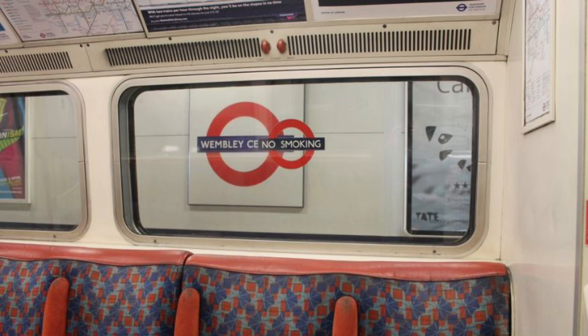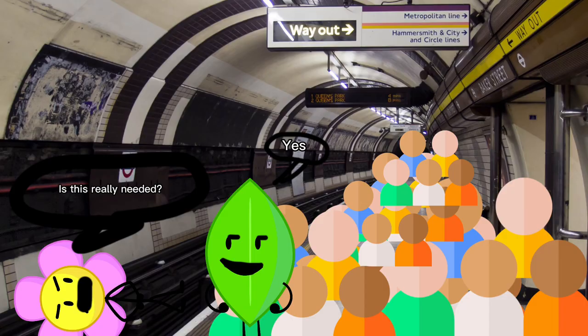This story begins with the Bakerloo Line. Back in the 70s, the Bakerloo had two branches diverging at Baker Street, namely the lines to Watford Junction and Stanmore. The latter is the important one for this video. Of course, this made Baker Street a big crowded station, which you can understand is not very ideal.